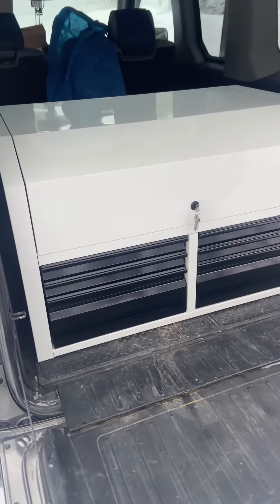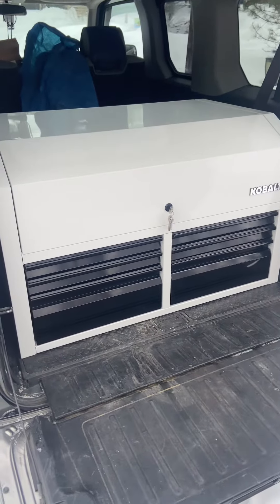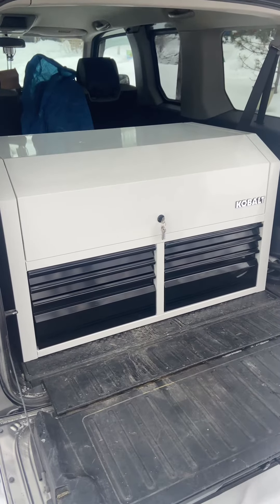Just wanted to share this — something to look into if you don't want to spend time and money building something. If you have something in the garage that you can utilize, why not? For me this worked out perfect. Thanks for watching, appreciate you subscribing and commenting.